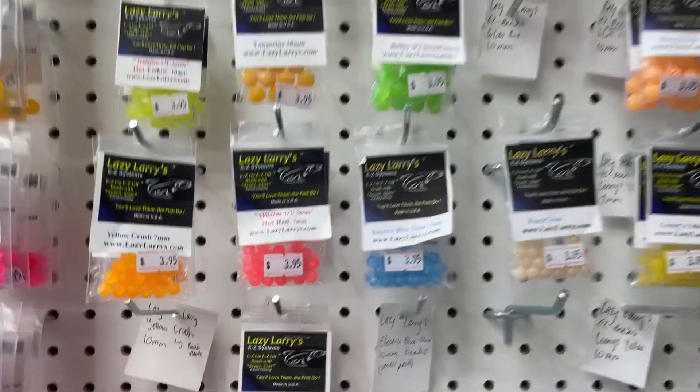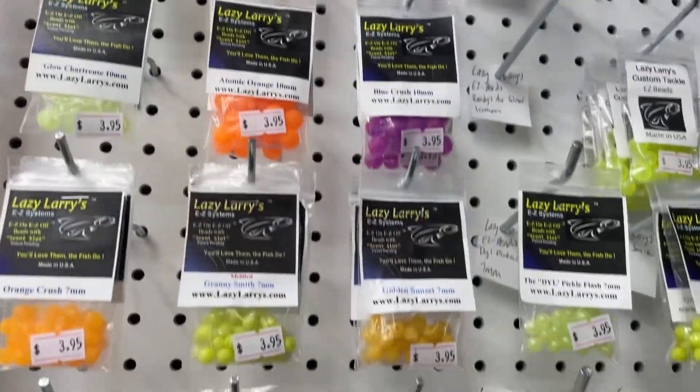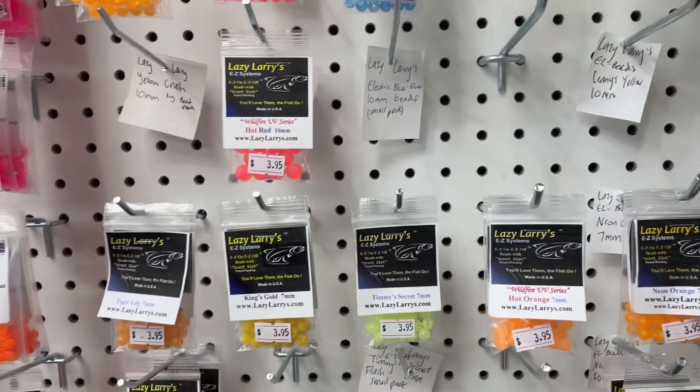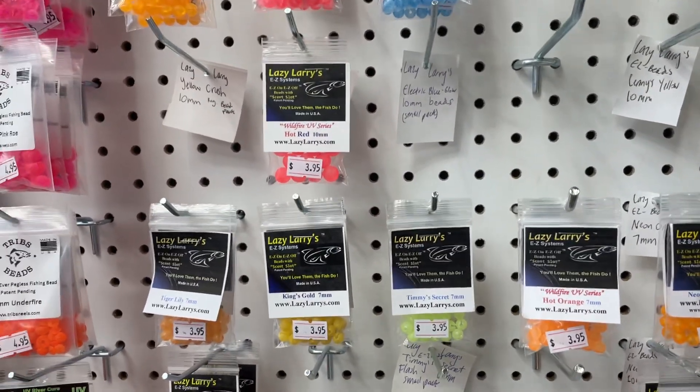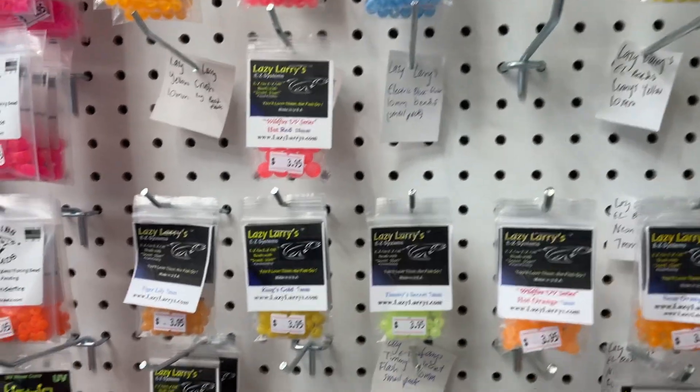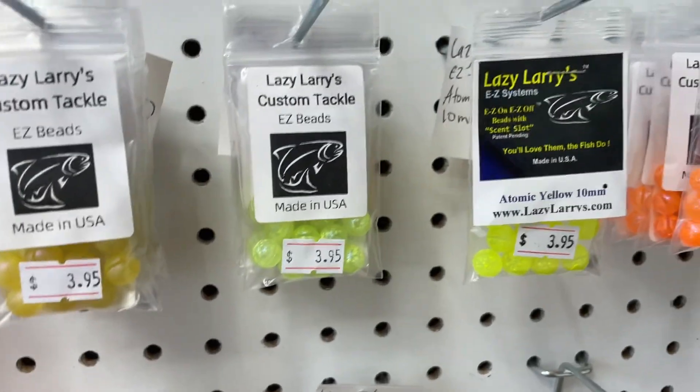They come in a lot of nice colors, from natural to more exotic colors — awesome selection. Any color that you're looking for from Lazy Larry's, we have on our website firstlightfishingco.com, and there should be a link down in the video description if you want to check them out.